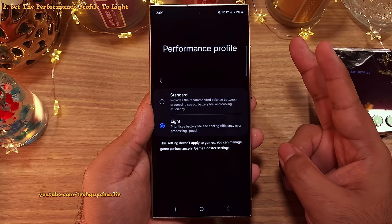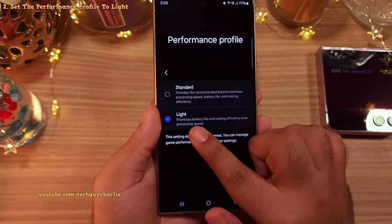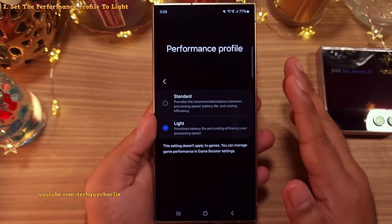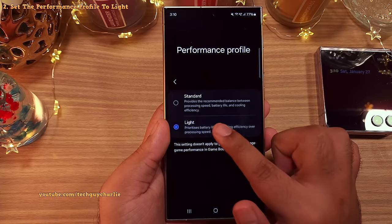And this is going to do two things. It's going to increase your battery life and it's going to make the phone run cool because the light mode prioritizes the battery life and cooling efficiency over processing speed. And you're not going to notice any big difference because the Snapdragon 8 Gen 3 is insanely fast even in the light processing mode.